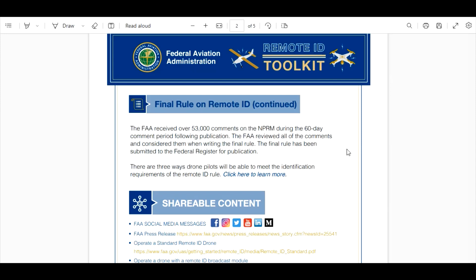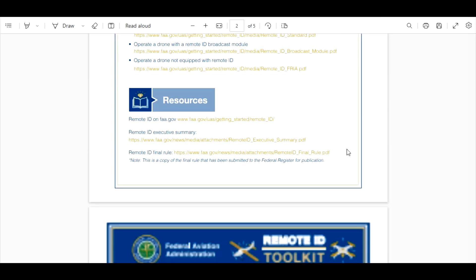Kind of like the YouTube algorithm — if you guys like watching my videos, subscribe and click like, then it pushes my videos in front of other people. Same with their 53,000 comments. Let's see what else is on this FAA website.